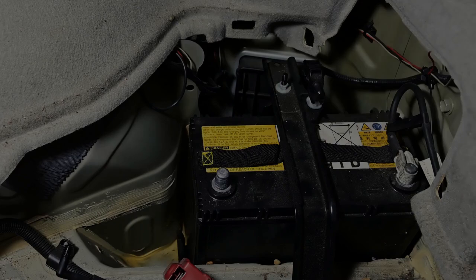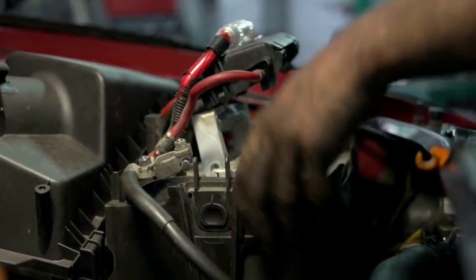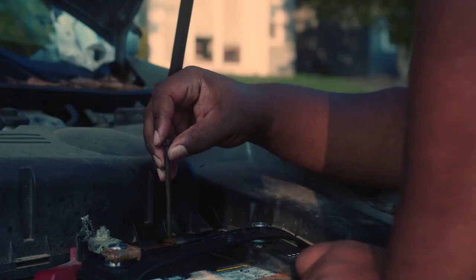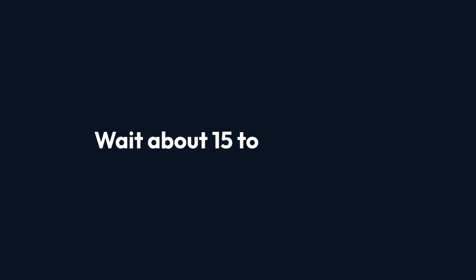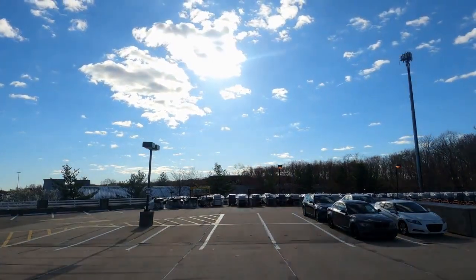Now let's move on to the reset methods. The easiest method involves disconnecting the battery — this forces a system reset. Open your hood and locate the battery. You'll need a wrench to loosen the negative terminal. Carefully disconnect the negative cable from the battery post, then wait about 15-20 minutes. This allows the module to completely lose power and reset.